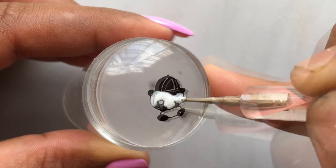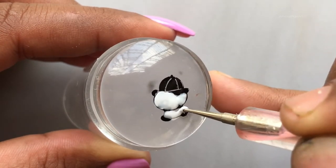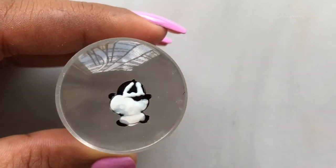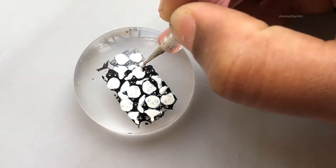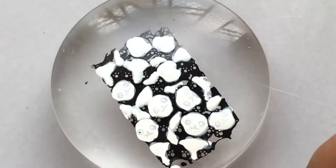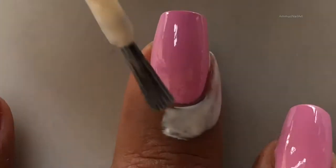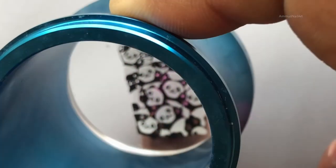Once you're done, let the image dry completely. Now my designs are almost ready. Before I stamp, I'm going to apply a liquid latex around my cuticle, and then I'll be stamping the images to my nails.